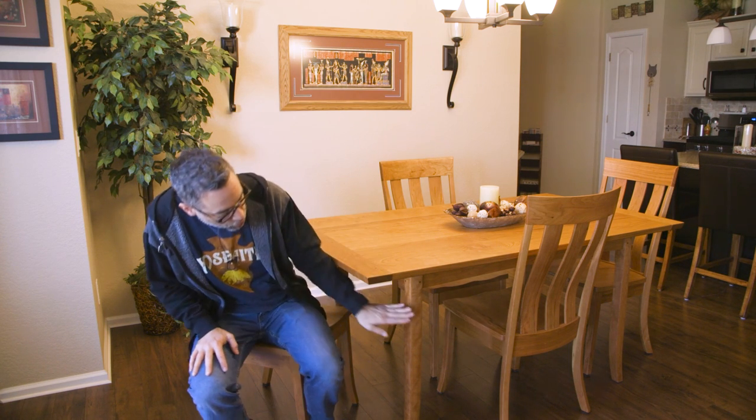This is my mom's new dining room table. It's actually a couple of months old at this point, but features breadboard ends. It's all made of solid cherry, with some nice curved legs to match these chairs that I got from my buddy Matt Cremona. It's a great little set.